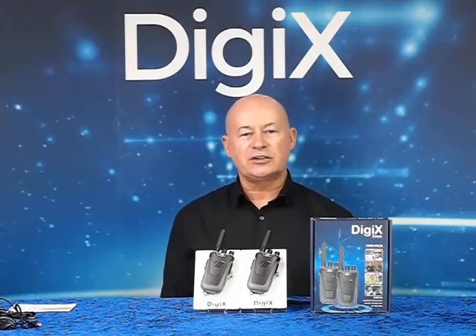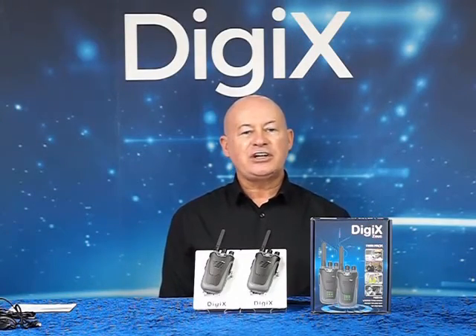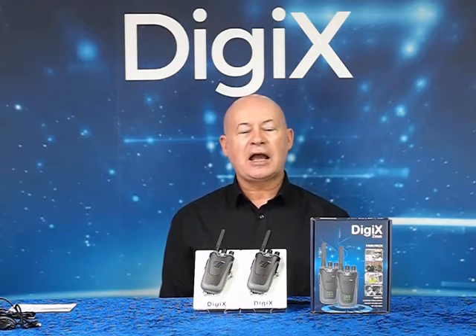Welcome to the Digi-X Zeus. The Digi-X Zeus is a compact, analogue, license-free twin pack. It features a front LED display.